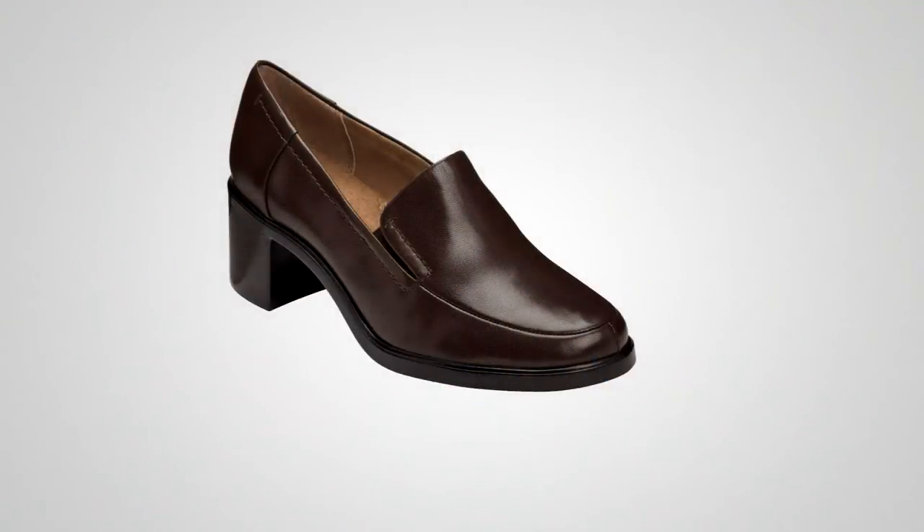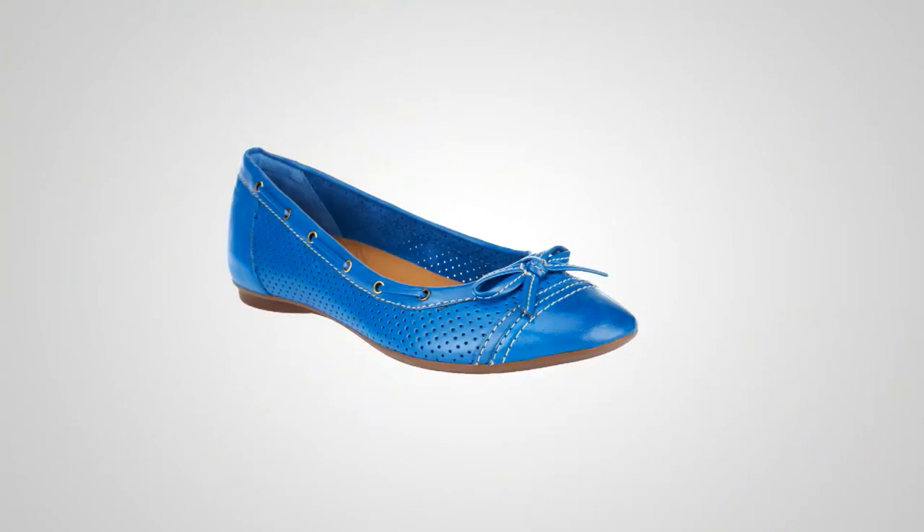These shoes are brand new today, everybody. They're from Aerosoles. The style is called Heartthrob. It's a slip-on leather loafer. Price is $65. We have medium width sizes 6 through 12 and wide width sizes 6 through 12. Stephanie, thank you. Good to see you.